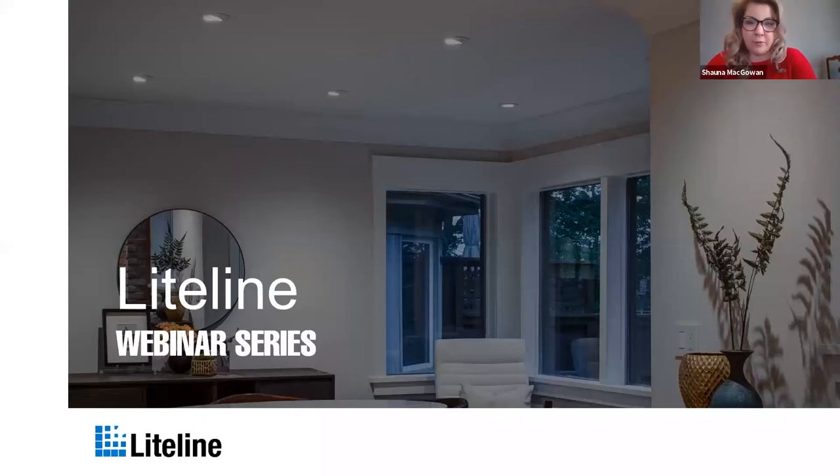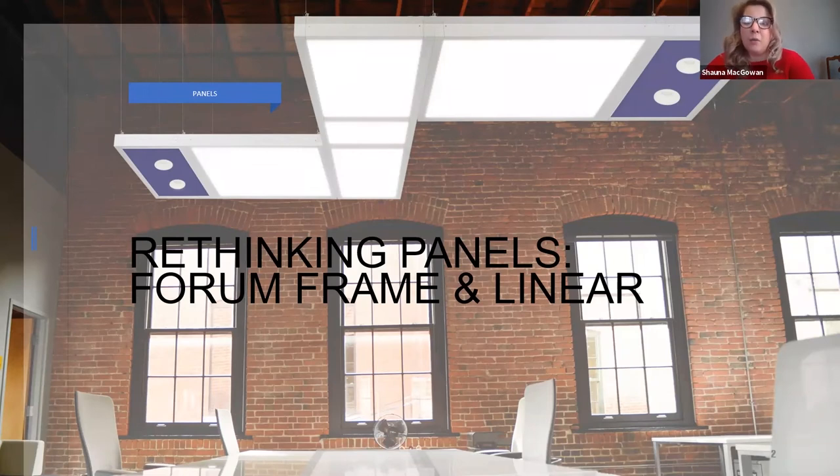If you have any questions, please don't be afraid to ask — this is an open space. So let's kick it off. Today I will be speaking about the Lightline form panels, the edge, and all the different types of mounting options that go with it. I get asked a lot what makes Lightline panels stand out from the crowd.